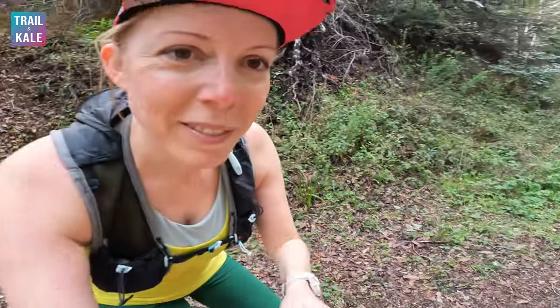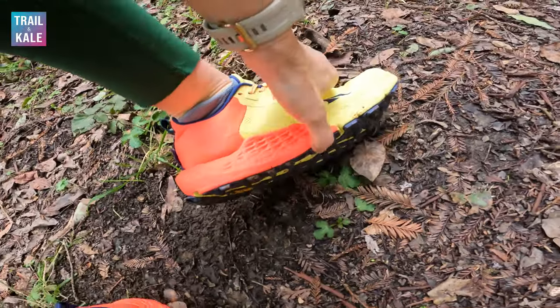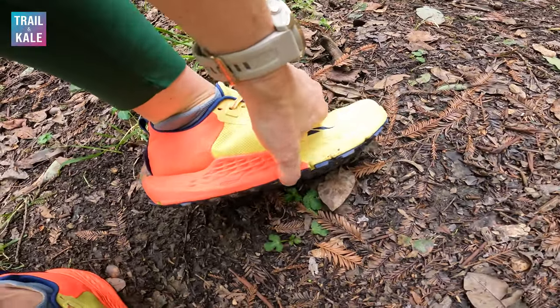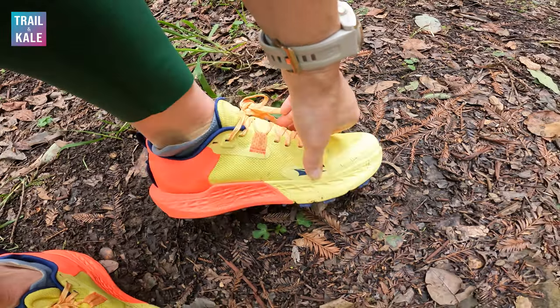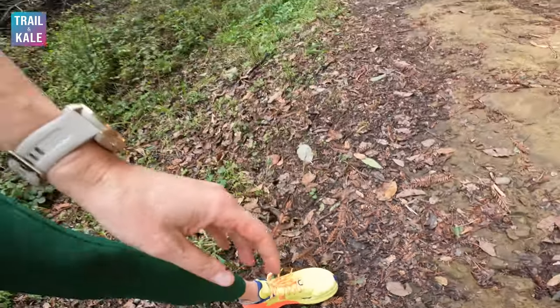Let's go over the features I love about the Altra Timp 5. First off, the outsole. I already showed you the outsole earlier in this review — it is insanely grippy. It's continuing to hold up to some proper abuse on these trails, and if I could use one word — actually two words — to describe these shoes in general: confidence building. The sole on these shoes just does not slip on anything I've put it to the test on, and there's nothing more confidence building than that when you're running on trails.